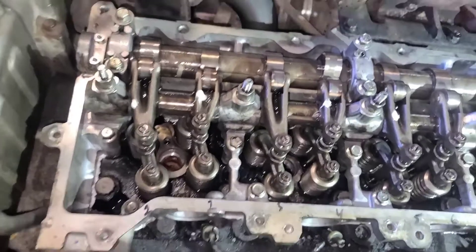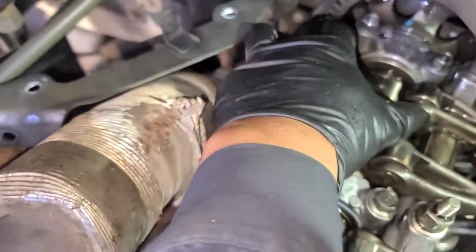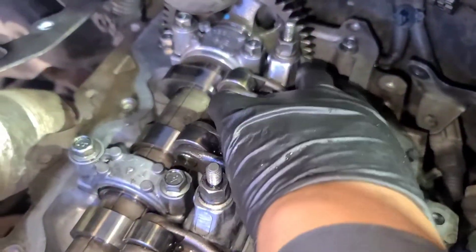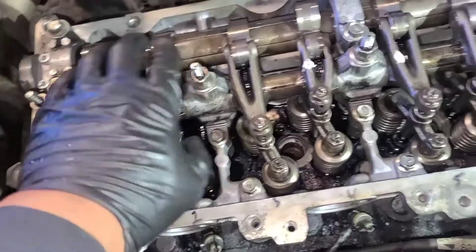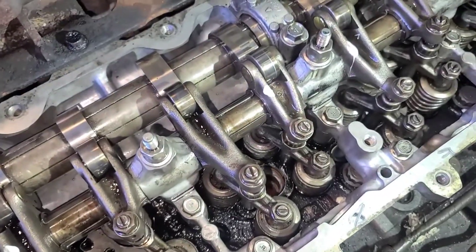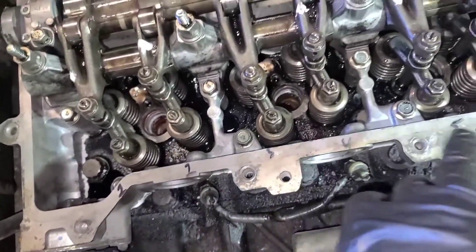We adjusted the first tone — one in six. The first position had two points; now it's got only one point, with the other two points on the other side. For the first tone we adjusted: piston number one — both intake and exhaust; piston number two — exhaust only; piston number three — intake only; piston number four — exhaust only; piston number five — intake only.